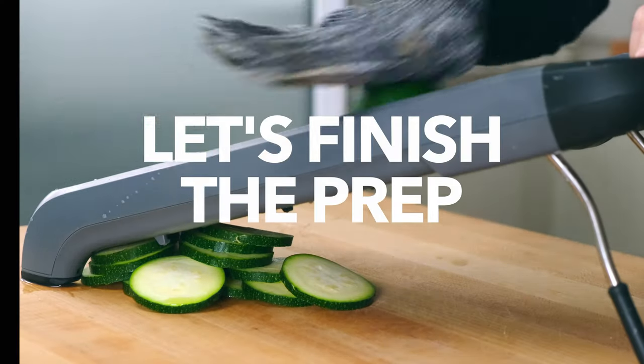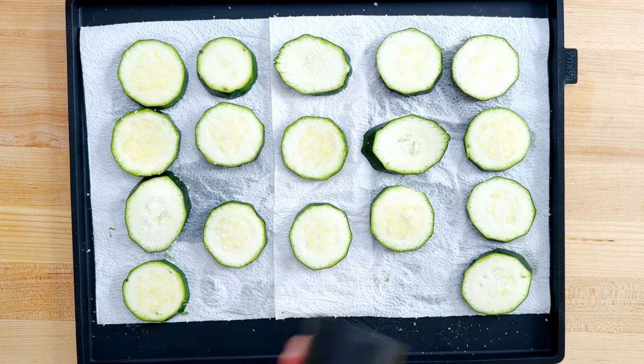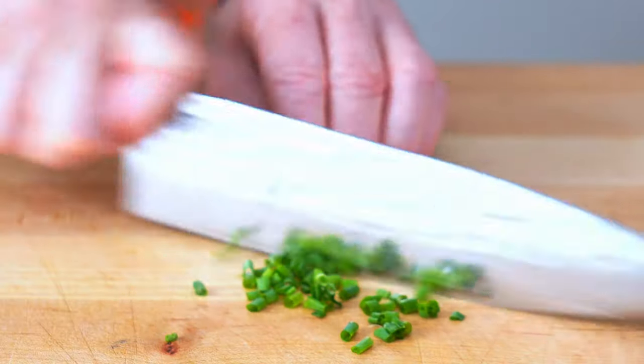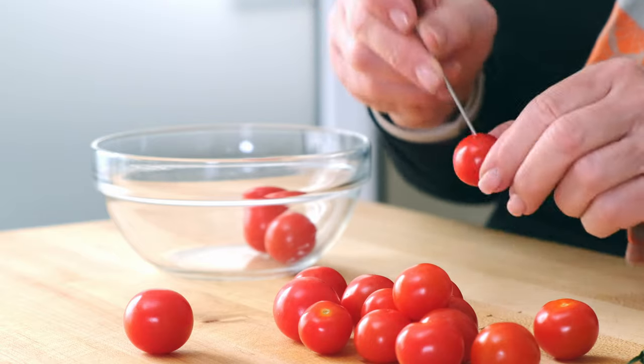Now we have plenty of time to prep the remaining ingredients. Slice the zucchini, salt it, and cover it with a little paper towel to wick away most of the moisture, then dice it up. Mince a little bit of chives for the garnish and pinprick the tomatoes so they don't explode in the oven.